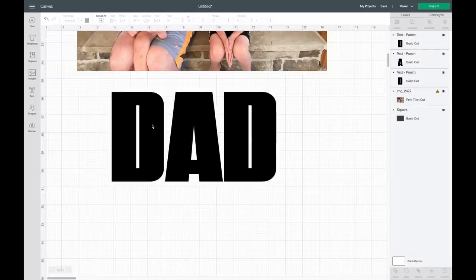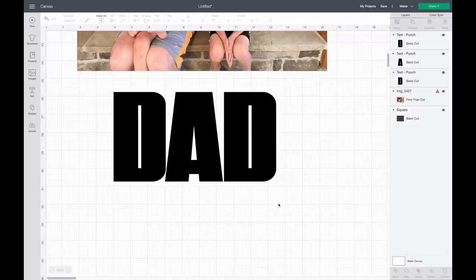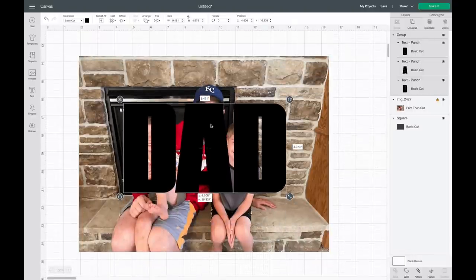What I'm going to do is ungroup it, then hit Shift on my keyboard and bring the D in a little bit. By hitting Shift on my keyboard it'll keep it lined up at the bottom. Now I'm going to highlight over all three and group this back together.